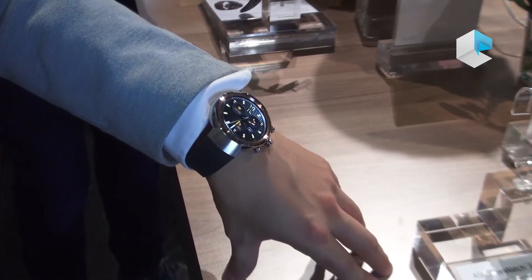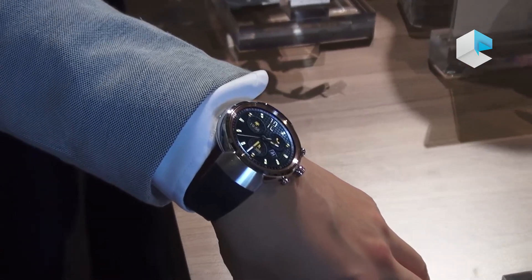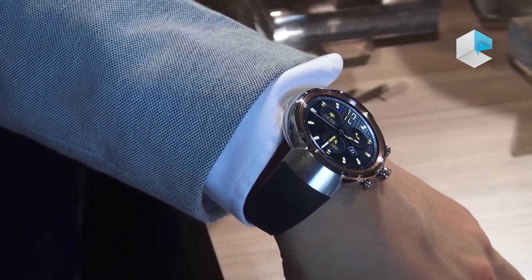We're going to launch at the beginning of Q4, which means October. The price is around €229 to €249. Hope you enjoy it — thank you very much.